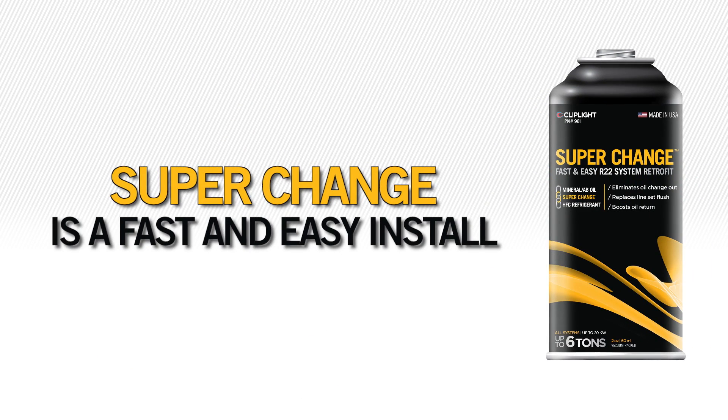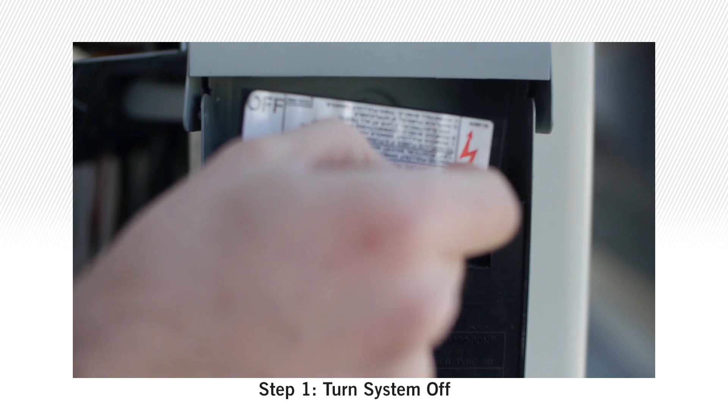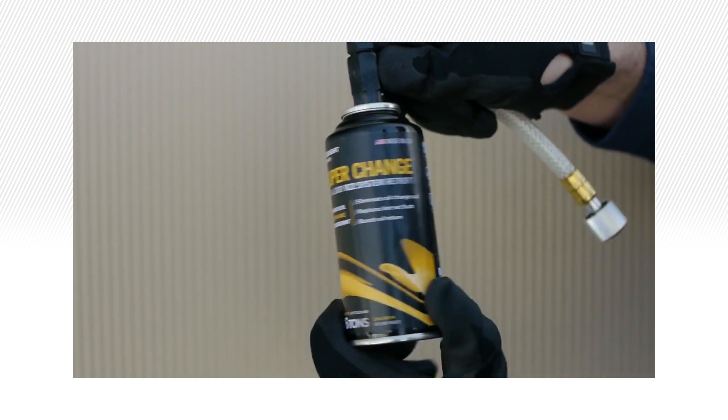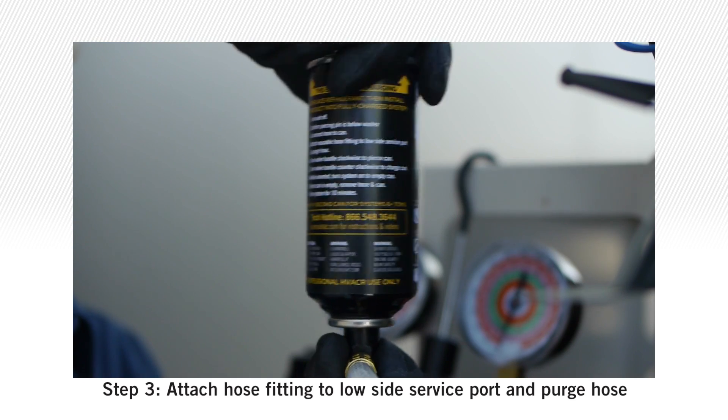SuperChange is a fast and easy install. Here's how you do it. Begin by replacing refrigerant. Step 1: Turn system off. Step 2: Confirm piercing pin is below washer and connect hose to can. Step 3: Attach hose fitting to low side service port and purge hose.